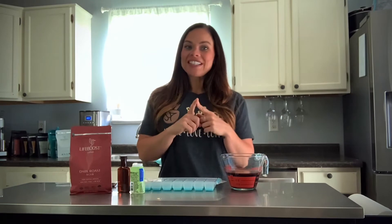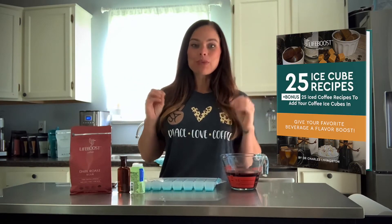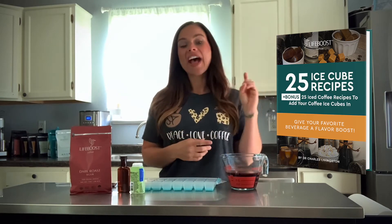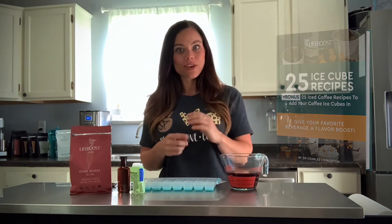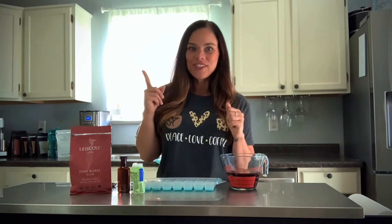We have an entire ebook devoted to Life Boost coffee ice cube recipes, and it also has iced coffee drink recipes in the back to use those ice cubes with. I'll drop the link in the post so you can get your hands on that ebook — you'll have dozens of recipes to choose from.